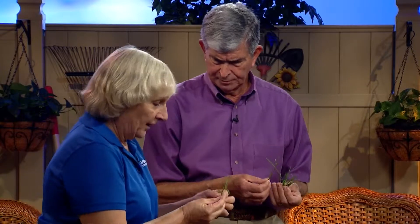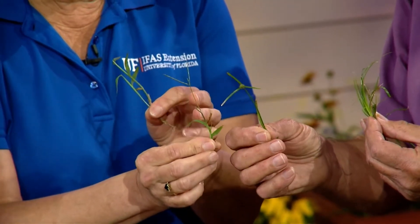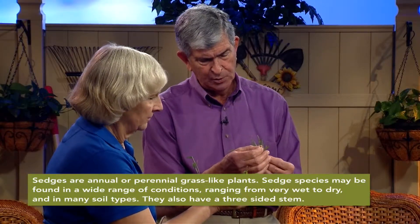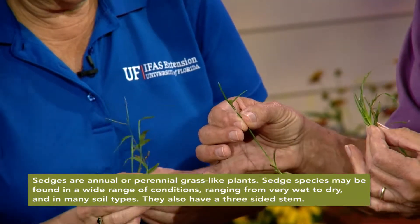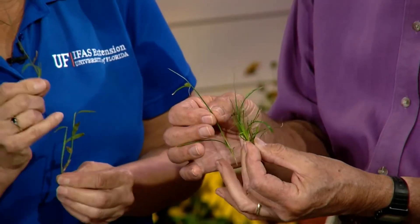Well, I have a grassy weed, and you can see — just for instance — the flower is very different. The sedge has a three-sided stem, and especially when you feel it — when you have the flower up and you're running your fingers around it — you can actually feel the three sides. It's like that across different sedges. This is green Kylinga. You know, this one here is kind of cute actually. I like it, and it might make a good lawn if it didn't die out in the wintertime.